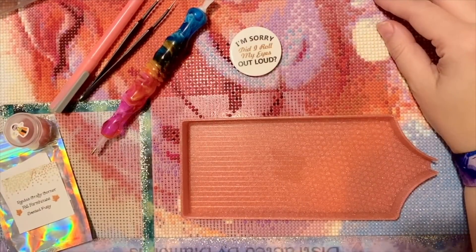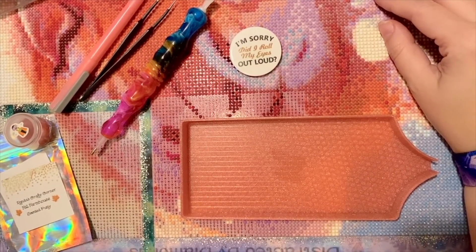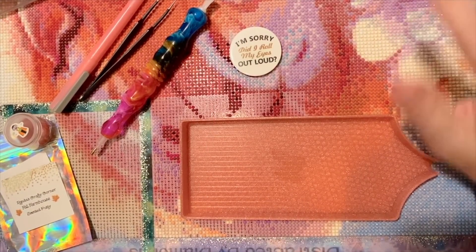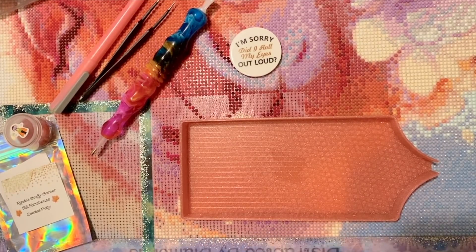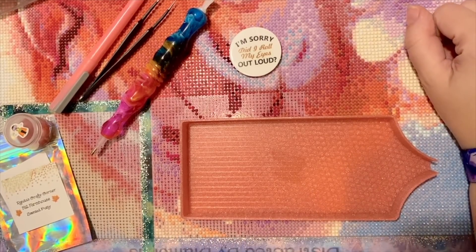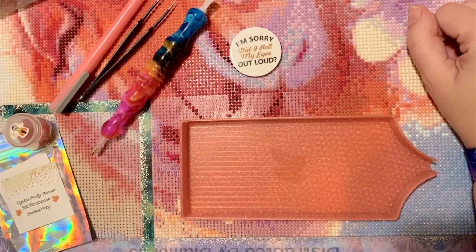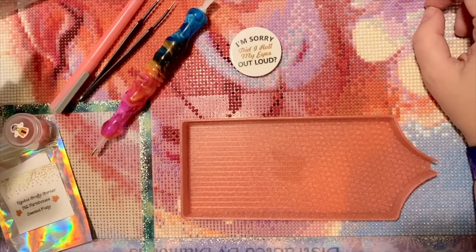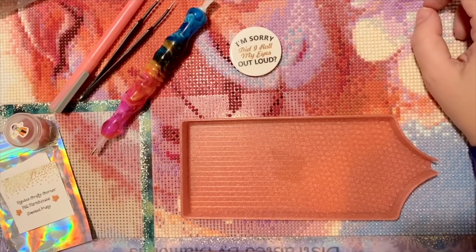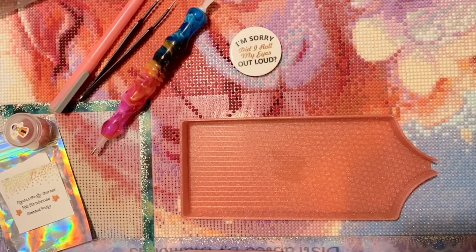Hello my friends, welcome back to my channel Diamonds and Washi. My name is Katie, and if you're new here, welcome! I hope you consider subscribing, and if you're back, welcome back. Today I am here with my weekly WIP and chat. WIP stands for work in progress, and chat is pretty self-explanatory. I'm going to be working on a diamond painting and I invite you to work alongside me.